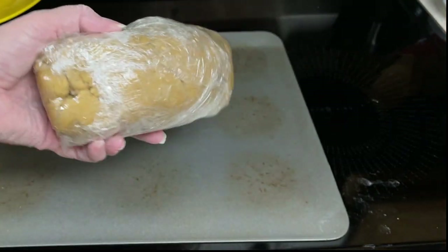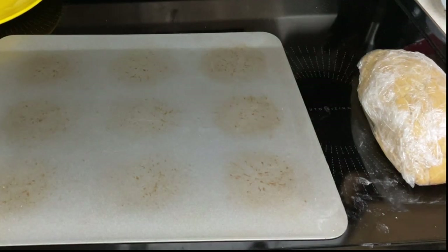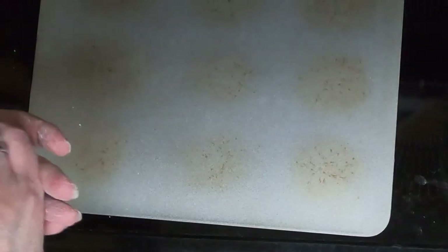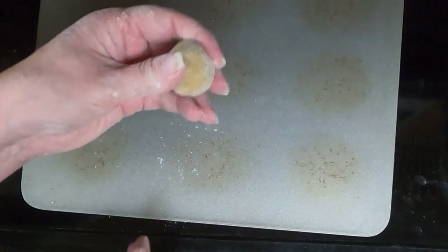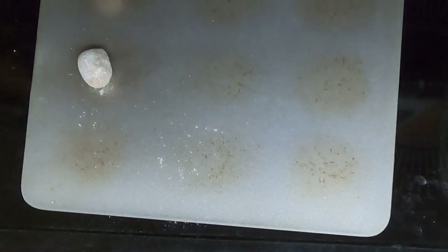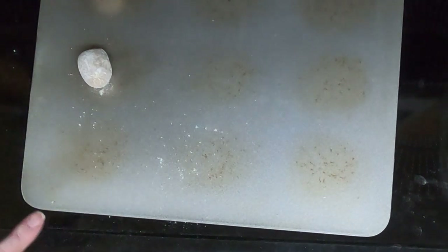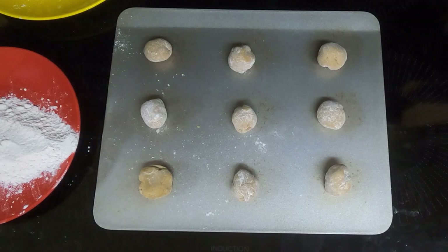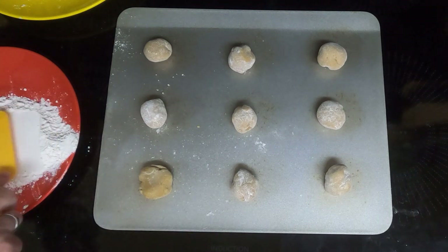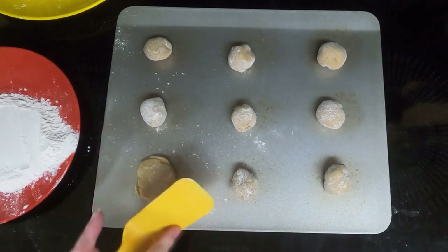I took the dough out of the refrigerator after overnight. Instead of rolling it out like the original recipe calls for, I decided I'm just going to roll the dough into a ball and set them on the baking sheet. I am going to flatten them because we have one other step to do. Preheat the oven to 350 degrees. I'm going to take a flat spatula, dip it in flour so it doesn't stick, and push the cookies flat.